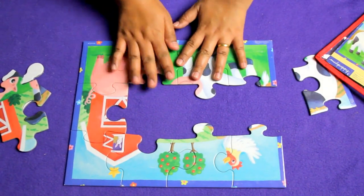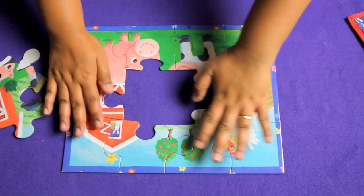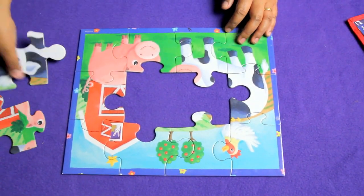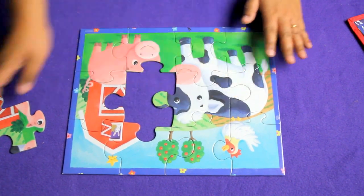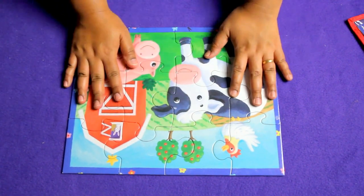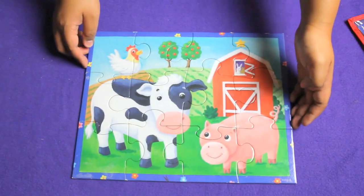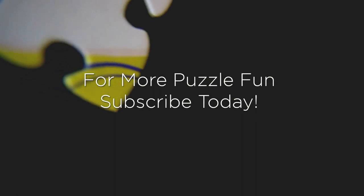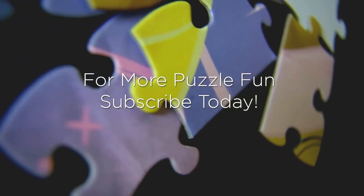We're almost done with the sides of the puzzle — and there it is. Now we only have to look for the face of the cow, which goes right here, and the face of the piggy. And there we go — it's a picture of the farm. Thanks for joining us today and don't forget to subscribe to our channel, it's called Puzzle Palace, for more puzzle videos.